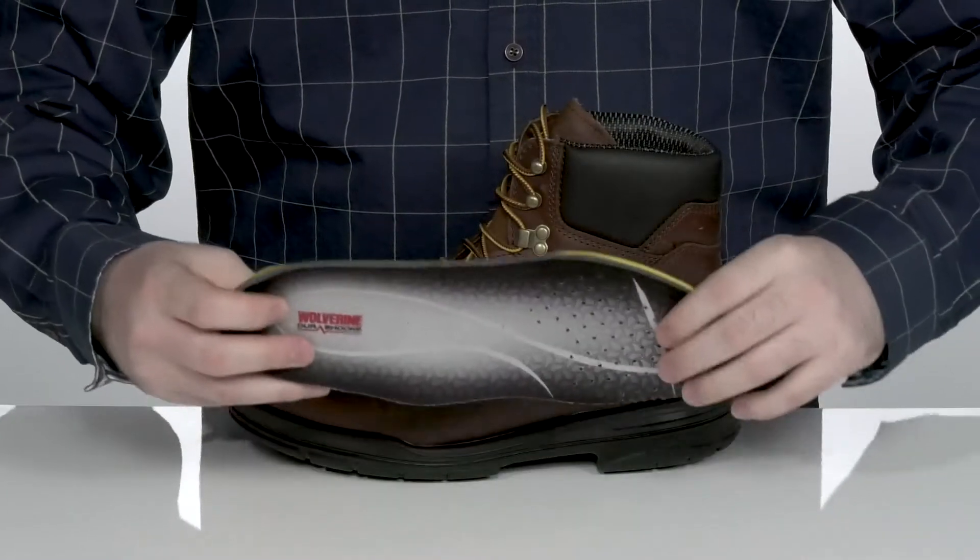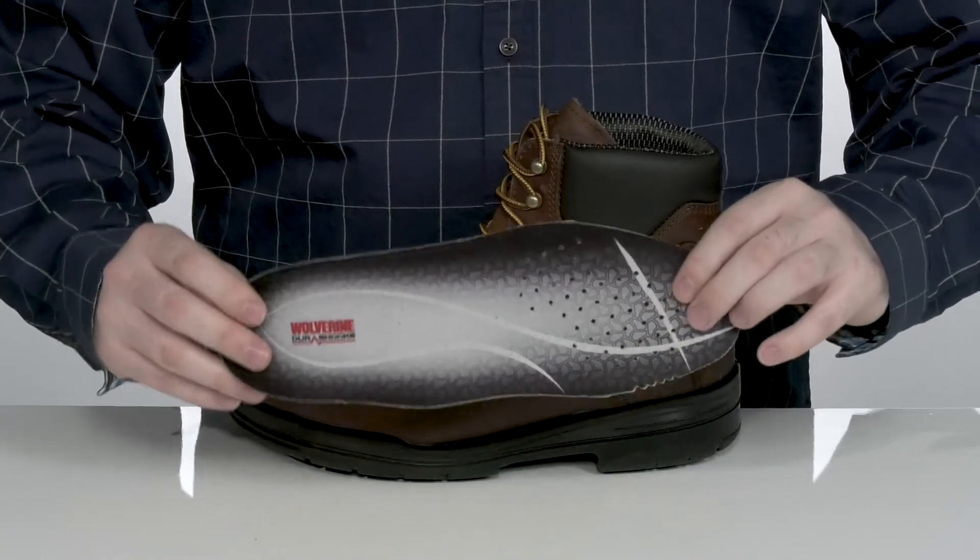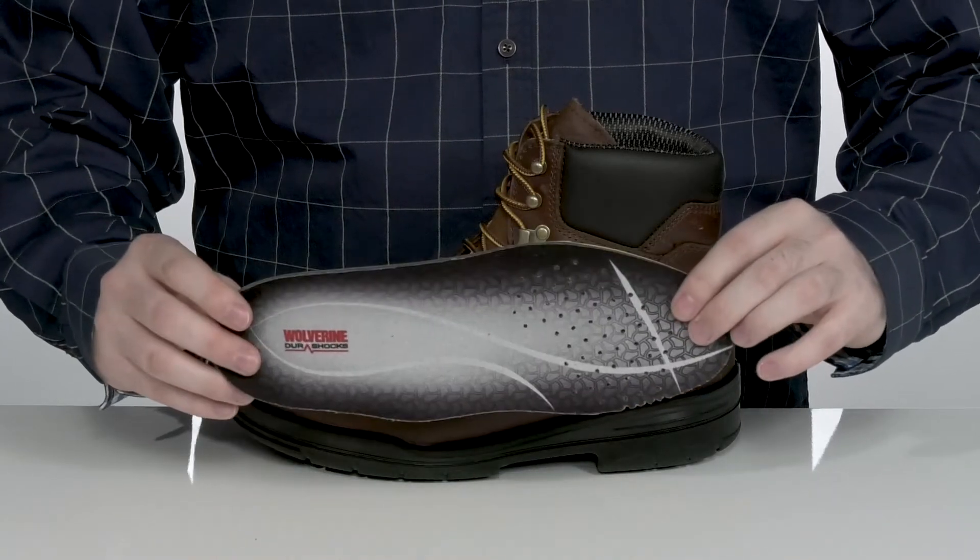The removable foam footbed is made with DuraSpring cushioning that provides long-lasting underfoot comfort, giving you a more responsive and comfortable feel.